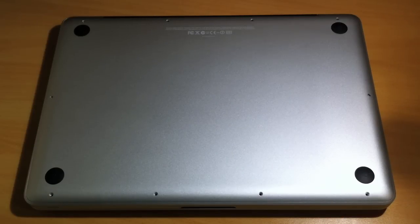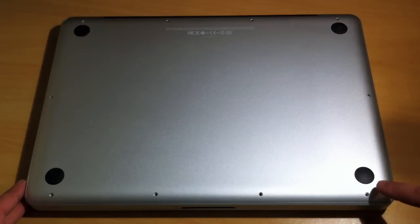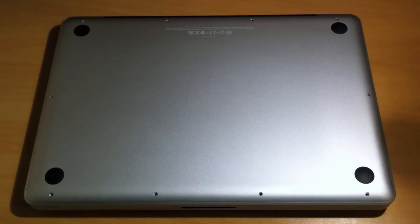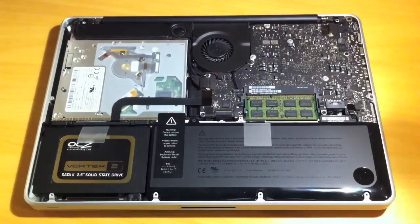Installing the RAM is quite simple. Turn your MacBook over and remove the 10 screws around the outside. Remember that the three screws at the top of the system will be longer than all the others, so remember which ones go where. Then simply take the back off.